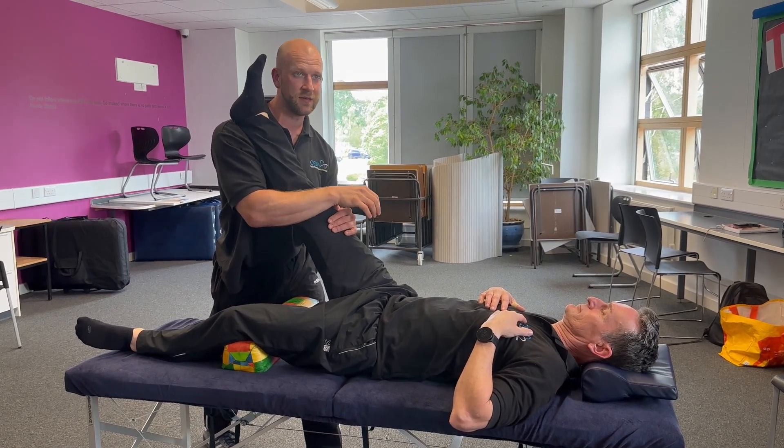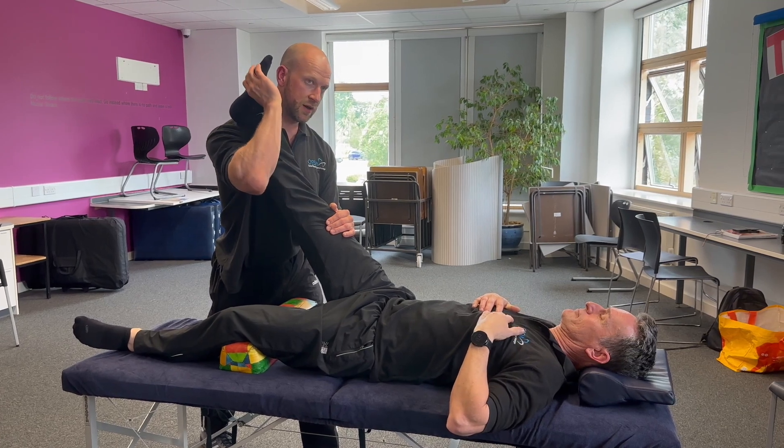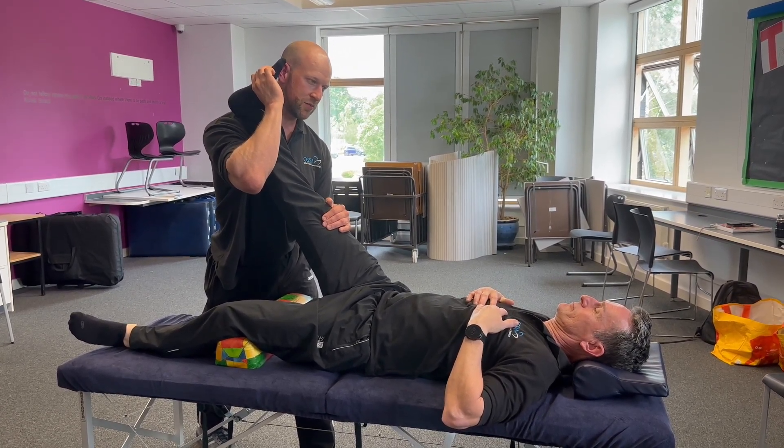If all of those are negative, it's not going to be sciatica — it's very unlikely. You'll usually find it on the first if it is sciatica. Is it Neri's sign? Regarde's sign? One of the two.